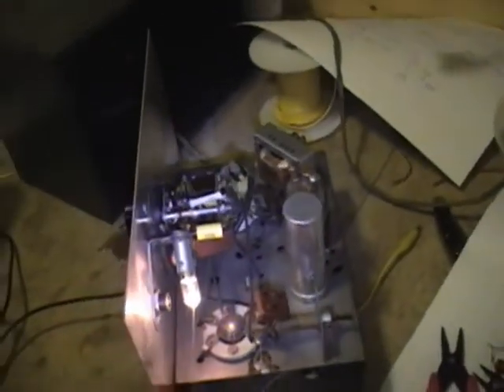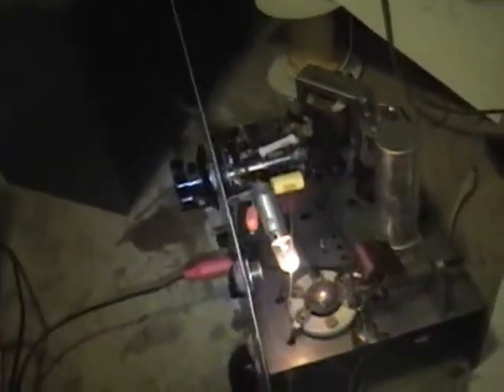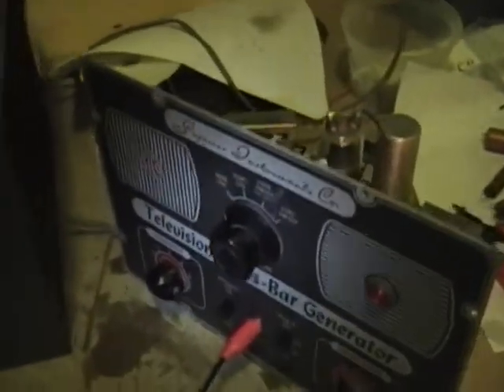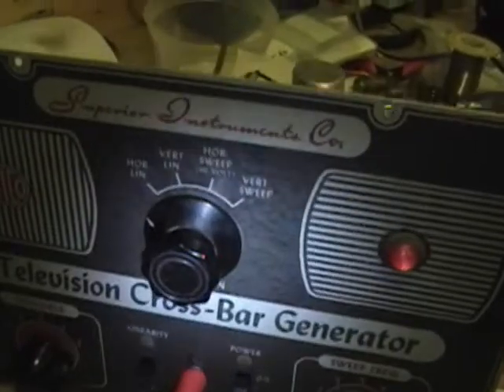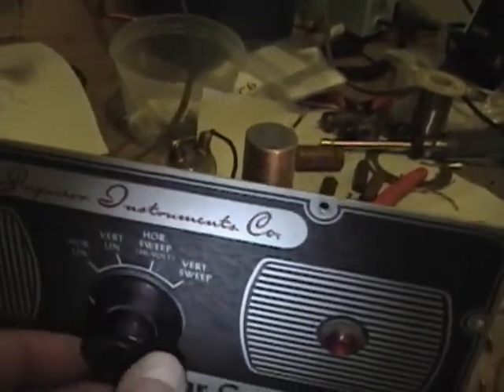I've got some good news. I went ahead and recapped it, and at first nothing happened when I powered it up. It turned out to be a heavily corroded power plug and also the power switch. I went ahead and sprayed all the controls with contact cleaner and used some sandpaper on the power cord, and it's running. What I've got hooked up to it is an RCA jack going to my scope, and I've been playing around with the controls.